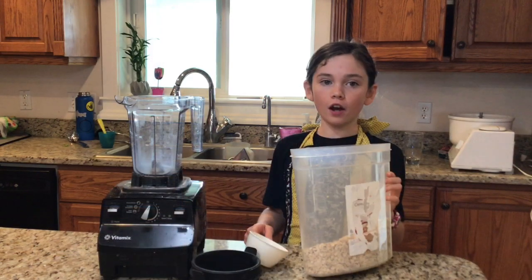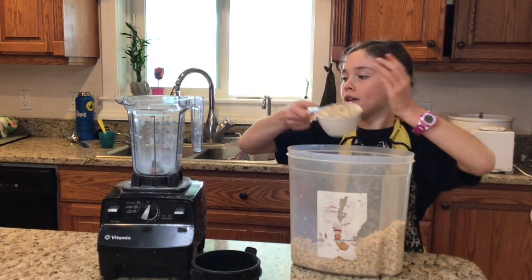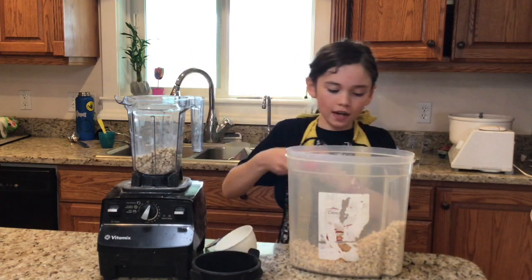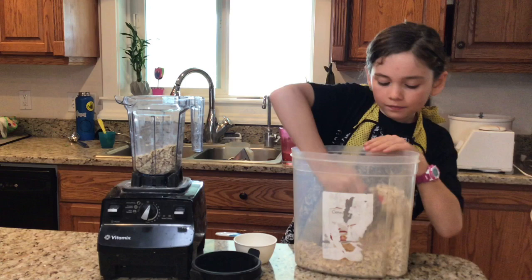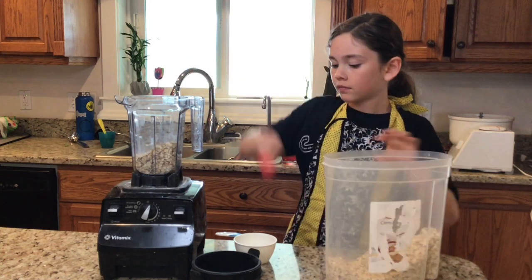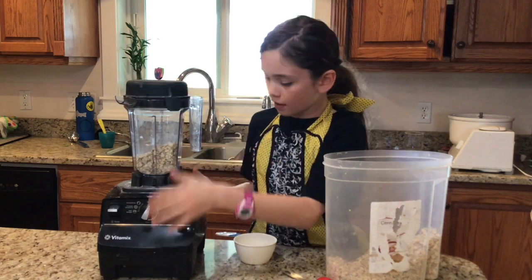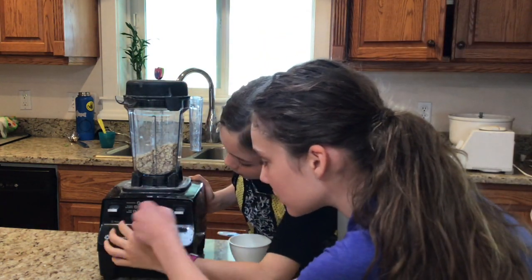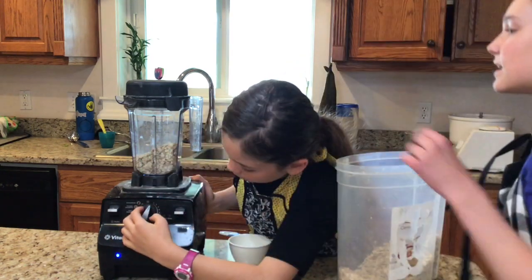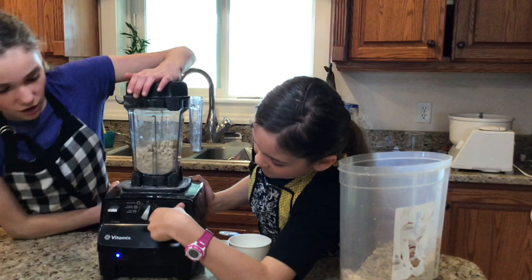Now we are going to blend the oats. We are going to use one cup and two tablespoons of oats. Start the blender on low and then go higher and higher until it reaches the highest setting. Now they are all blended.